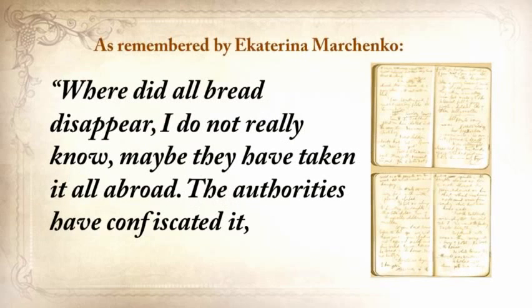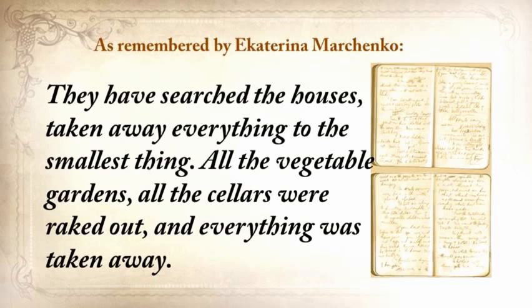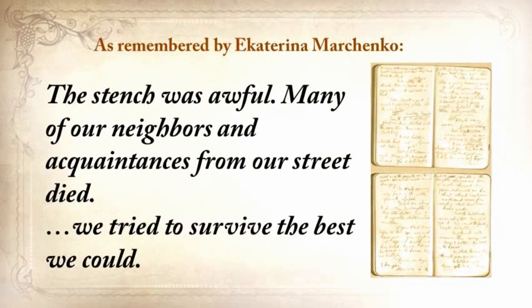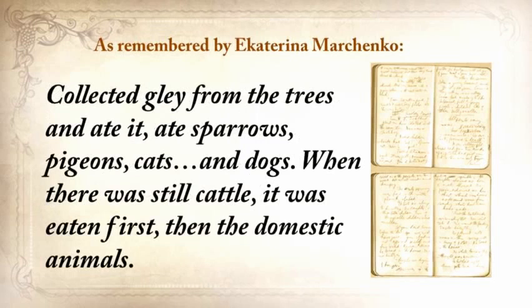What you're about to hear is a real recollection, written in a personal journal just after the crisis by one of his neighbors: 'Where did all the bread disappear? The authorities confiscated it, removed it from the villages, loaded grain into railway coaches, and took it away. They searched the houses and took away everything to the smallest thing — all the vegetable gardens, all the cellars were raked out. People were lying everywhere as dead flies. The stench was awful. We tried to survive — we collected grass, goosefoot, burdocks, rotten potatoes, and made pancakes and soups from putrid beans or nettles. We ate sparrows, pigeons, cats, and dogs. When there was still cattle, it was eaten first, then the domestic animals. Some were eating their own children.'